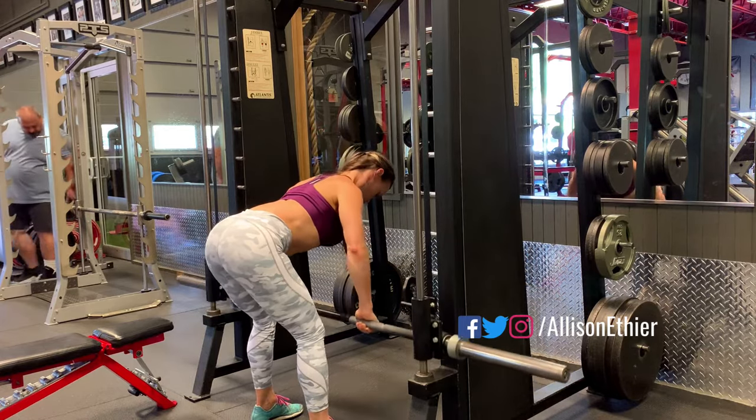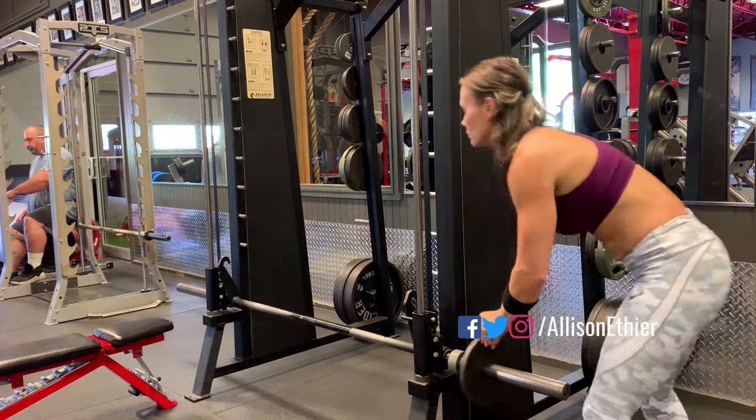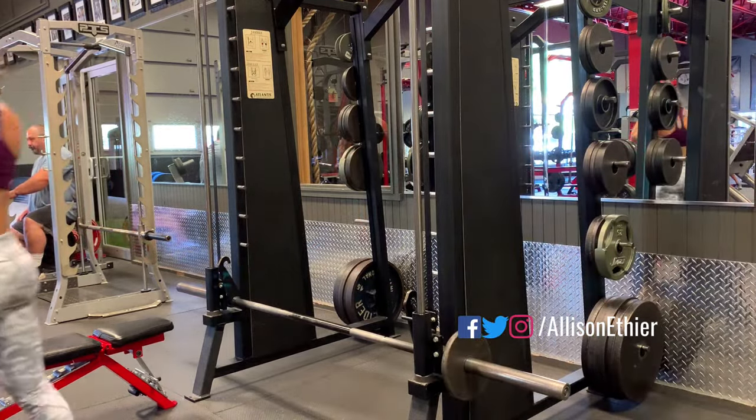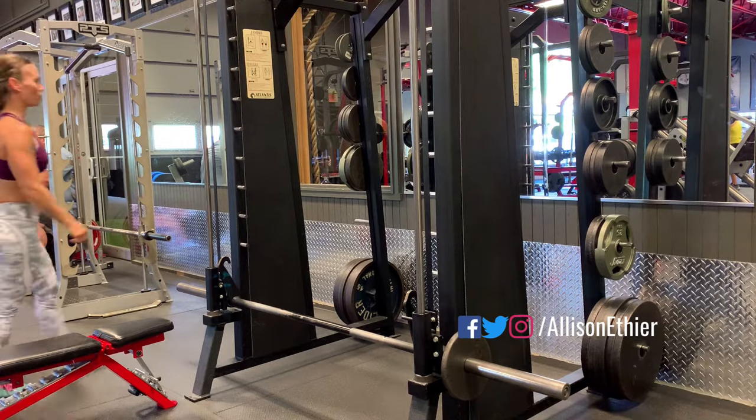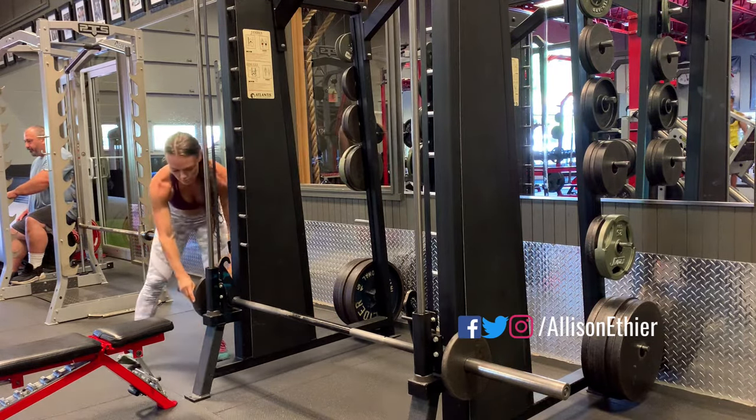I'm going to do a few tester reps just to see how heavy the bar is and to see how I'm feeling that day. This particular Smith machine is quite light, so I do have to add external resistance in order to feel the weight on the bar.